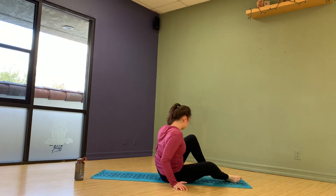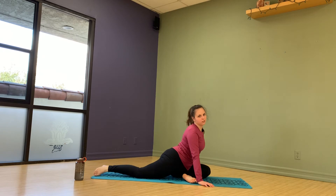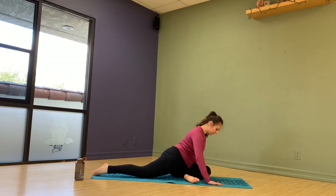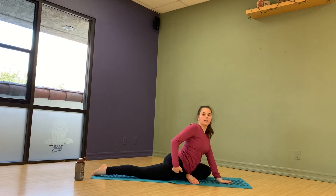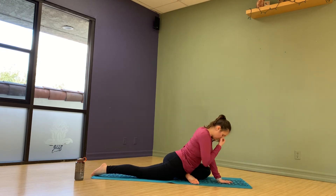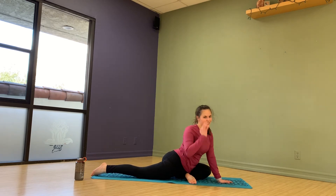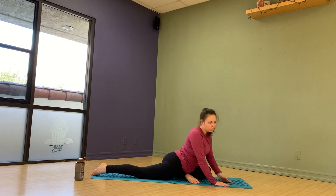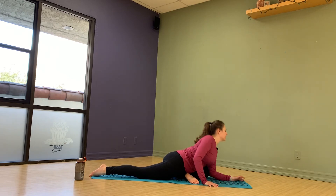Switch sides. Bring this foot forward, sit again — sit into the ground. Notice how my hip is coming towards the ground. I'm on the ground, not on top of my foot. I understand not everyone is as flexible as me, so do what you can. Feel that stretch and bring it down.